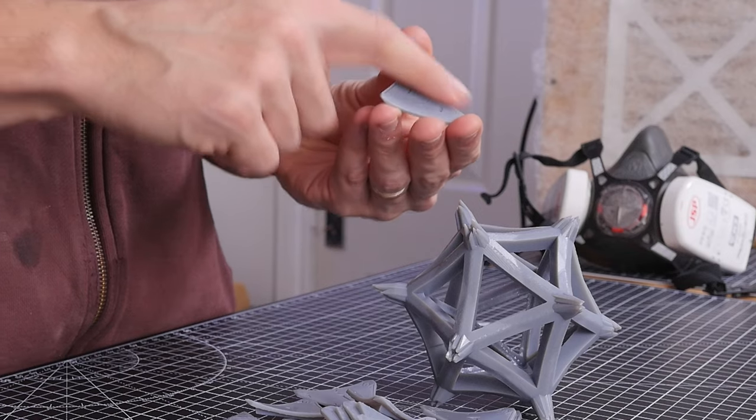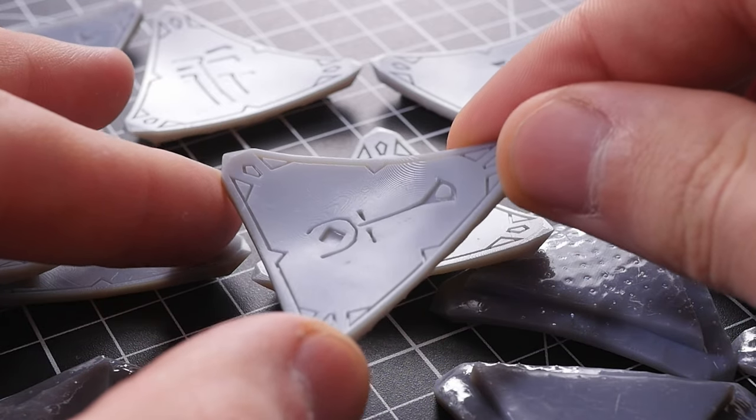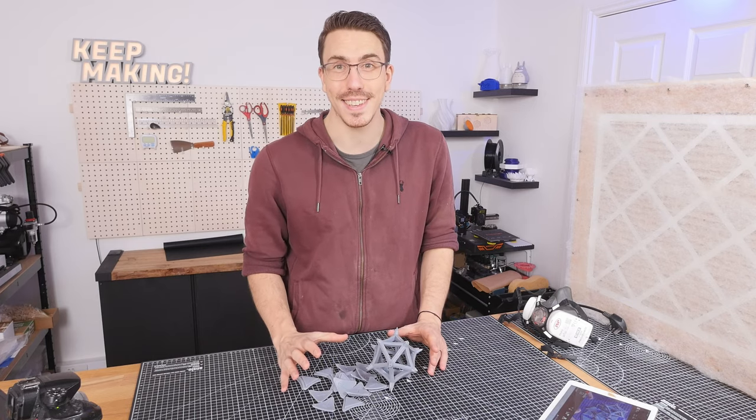I'm going to give this just a little bit of a sand on the front face here because there's a little bit of stepping — I didn't feel like going that high resolution. But once this is sanded, I'm going to give it a prime coat and then we can see exactly how we're going to paint this.